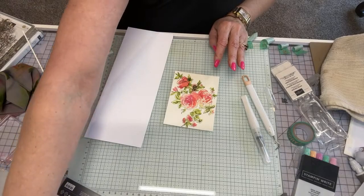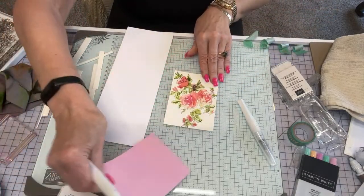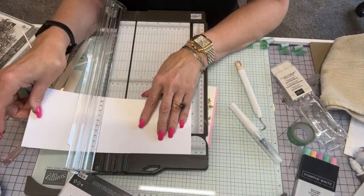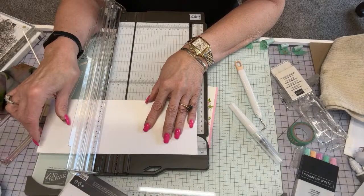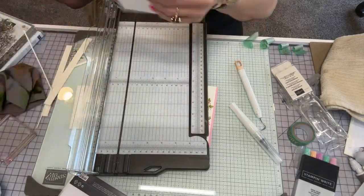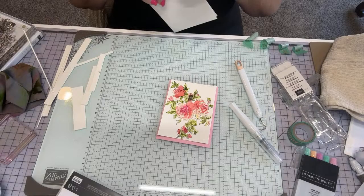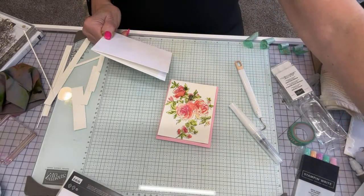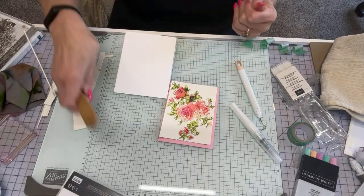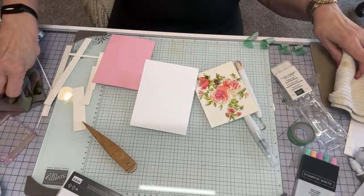I have four and a quarter by eight and a half — and I'm using Pretty and Pink of course, because it's new and it's pretty and it's pink and it goes with my nails. I'm going to score this at five and a half. I like to score — I don't like to just fold — it makes a really fine line so when you bend it it doesn't have all these creases. Let's see if I can find my scoring tool. Perfect — found it. There's a little bit of ink on me — of course there is.